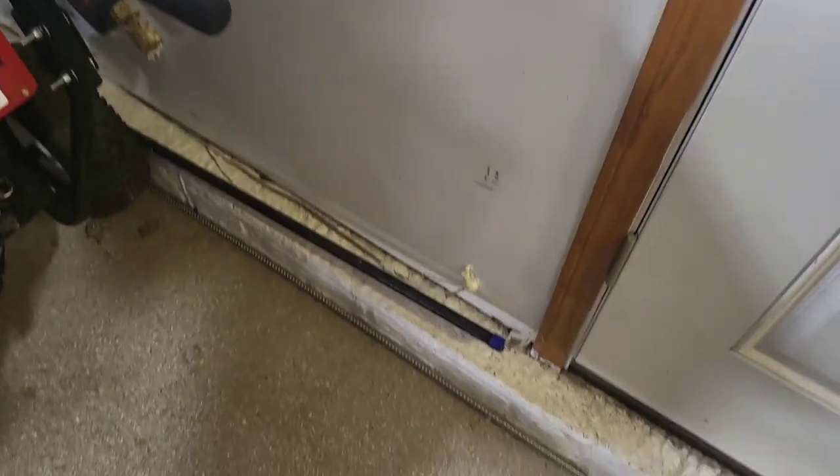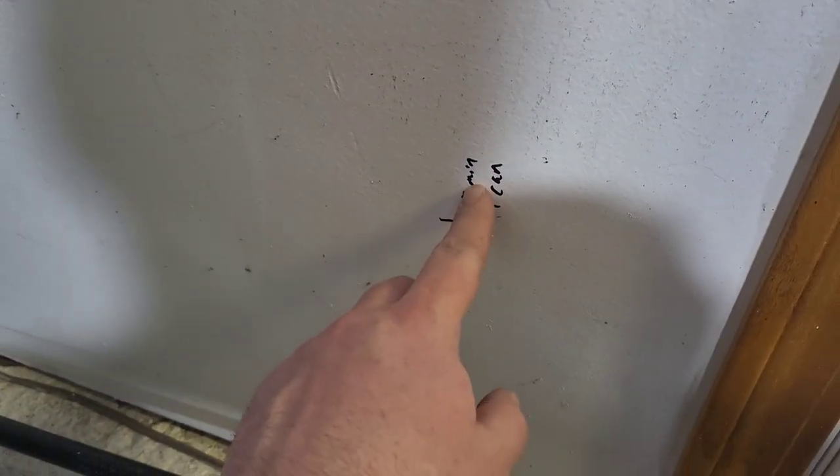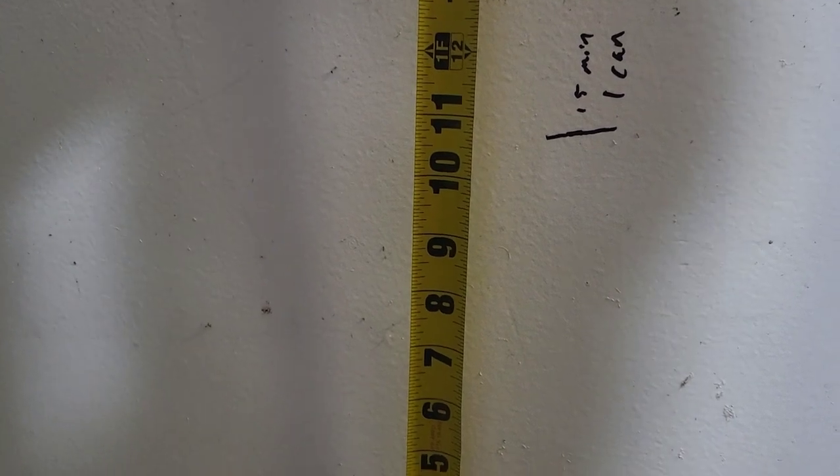This is where I'm at — second can. I keep these above the register in the bathroom in the house so they're always warm. It's been about 30-40 minutes. Minimal foam has come out of here and it's still tacky. I measured at 15 minutes and again at 30-40 minutes. This is just one can. Let's see how deep it is — so figuring the sill plate at inch and a half, it came out to about 10 and a half inches for one can.